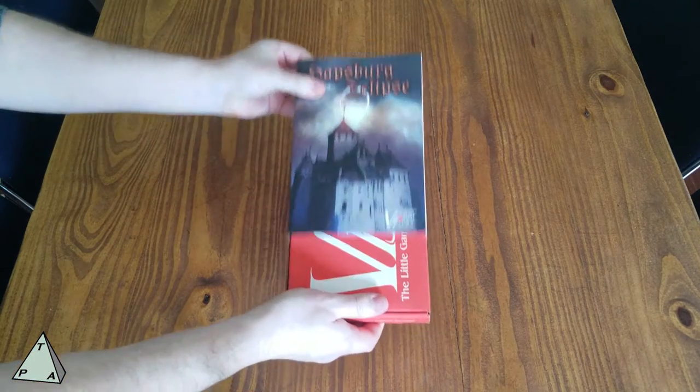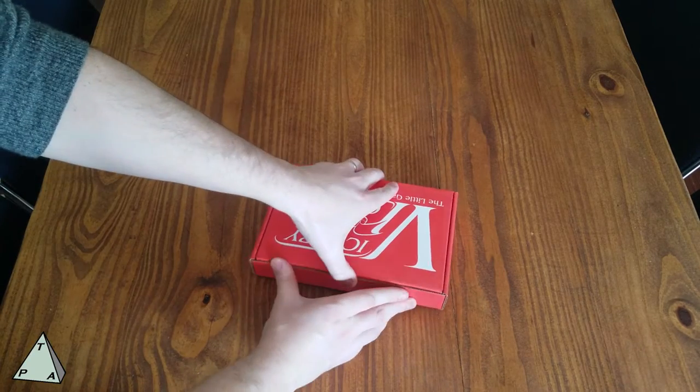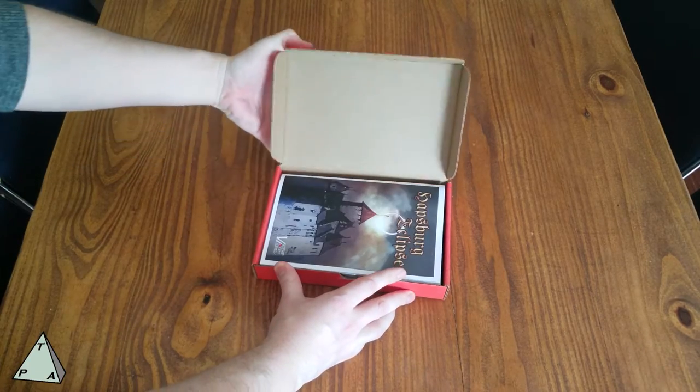So let's just take the wrapping off. This is one of their small box games — comes in a little sleeve and we've got the pizza box style red box of fun.